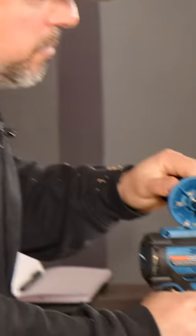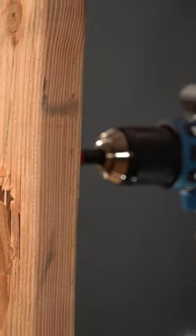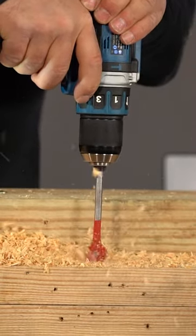Try it at speed two. Fair enough. A lot of you say things like, I use my drill driver to drill.